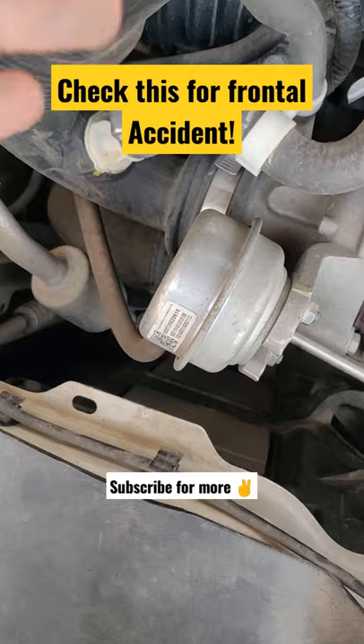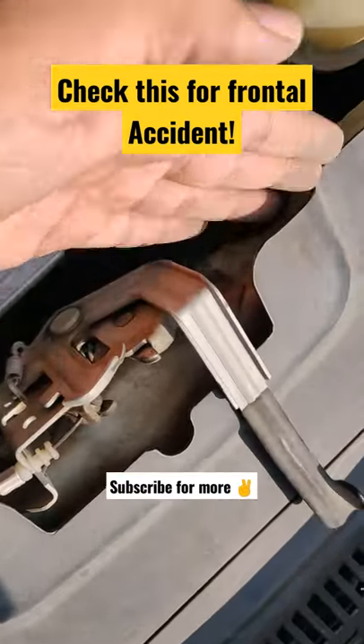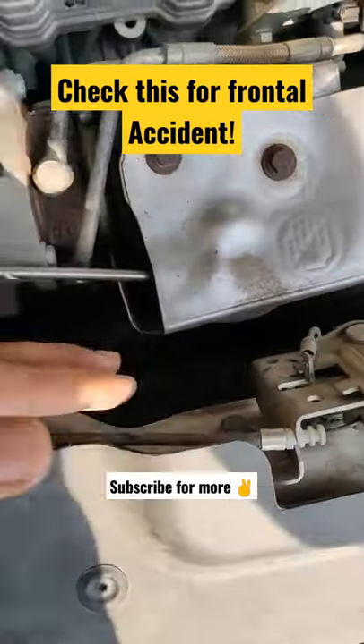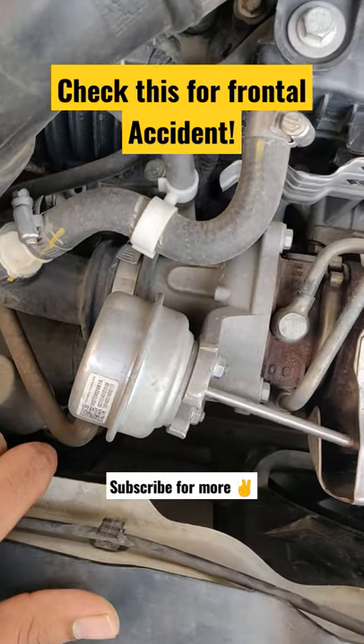You can check it with 100% surety by comparing it to your old car. When you compare it, you will see any deformity in it, and never take such a car.